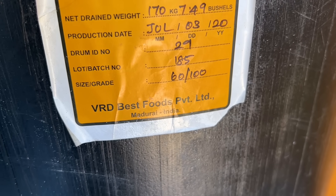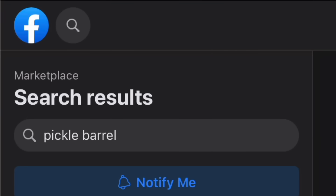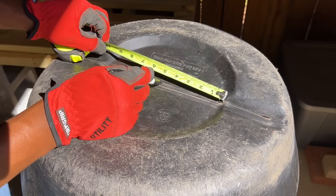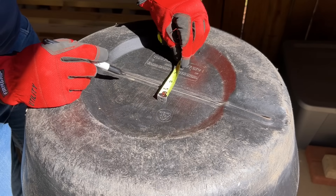Note, if you are building a similar rain collection system using barrels, make sure the barrels are food grade. You can also usually find great deals on marketplaces online — I purchased my 2 barrels for $35 each. For my water outflow connections I drilled a hole using a 1 and 1/4 inch hole saw in an area on the base that was flat and did not have any markings.